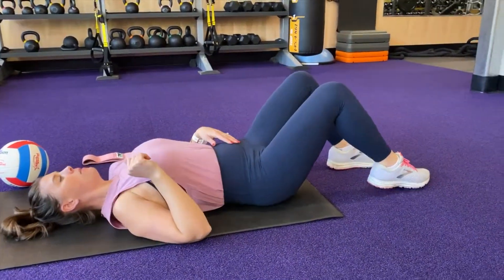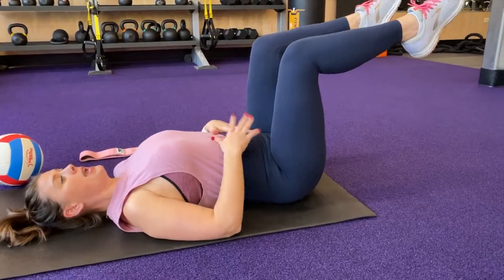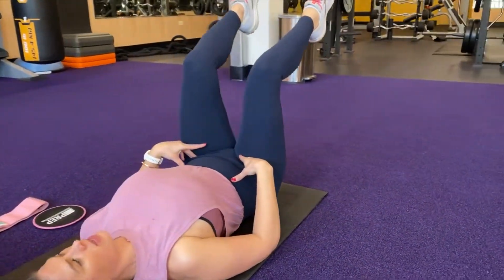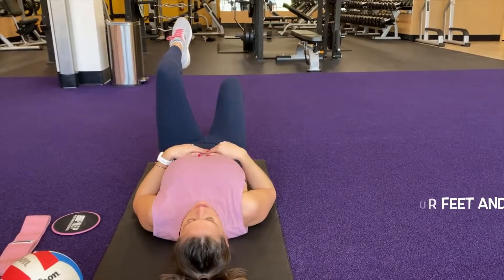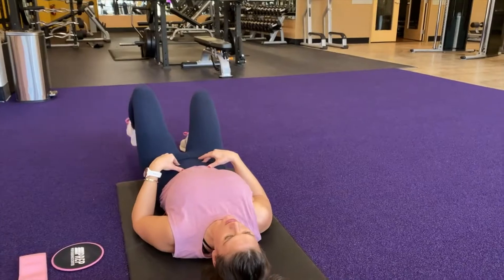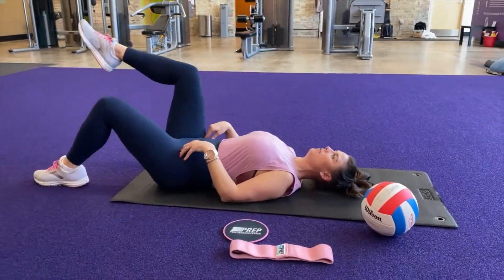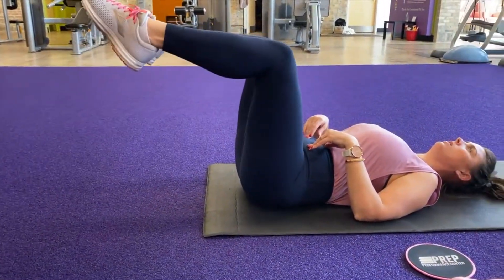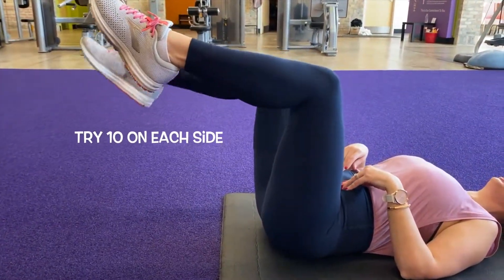If I bring one leg up and then the other leg up and my belly is pouching out and my back is arched, I am not ready for this exercise. One leg comes up, the other leg comes up — there's going to be a little bit of distance between your feet and your knees — then one leg goes down, the other leg goes down. If you're feeling it through your hip flexors, go ahead and regress and stick with the TA march or the TA slide with the march. All up and down is one — we're going to do ten on each side.